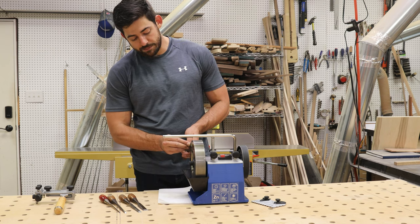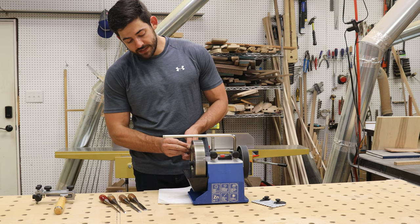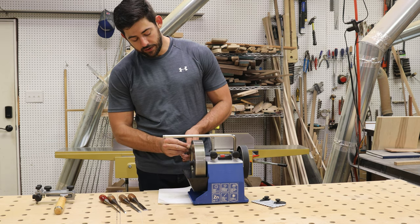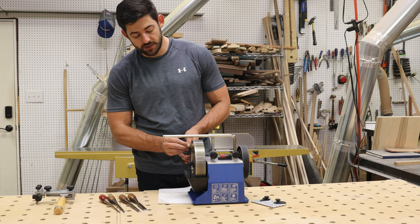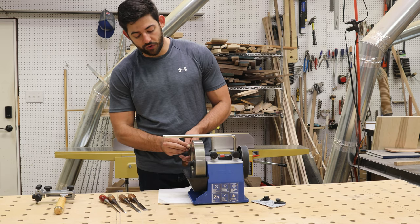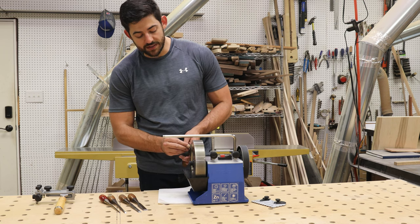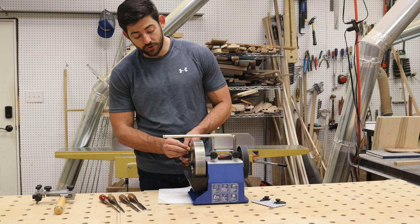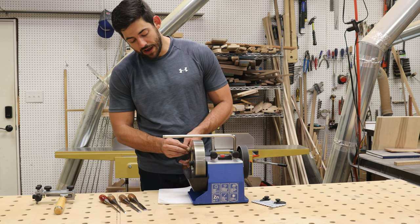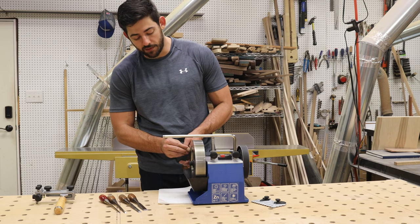Another thing I'm doing is moving up and down on the wheel rather than staying in one spot — I don't want to dull the stone in one spot; I want to share the love and use the grit across the whole stone. These diamond stones last an incredibly long time, but especially with traditional stones, you don't want to create a channel. Diamond stones don't wear like traditional stones, but the grit will dull eventually, so it's still good practice to move your chisel up and down along the side.